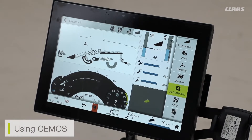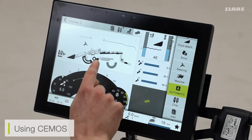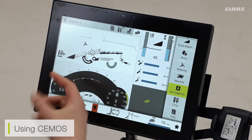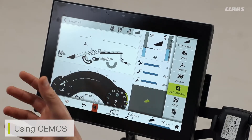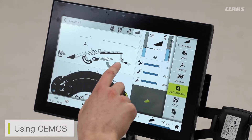The CMOS system works in a number of different ways and we have a number of different systems available. On the main automatic screen, we can see various A's located around the machine. Being a straw walker machine, I have an A system for CMOS threshing, an A system for CMOS cleaning, and also a chopper system for CMOS chopping.